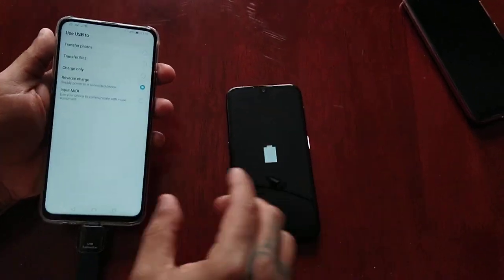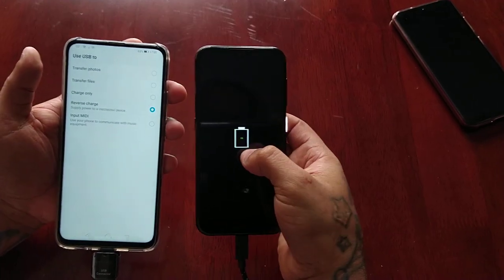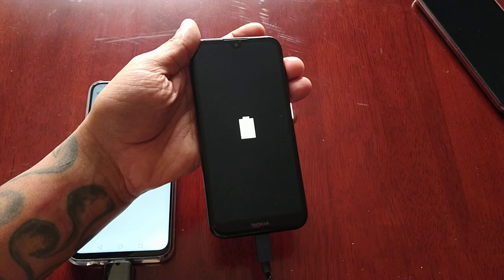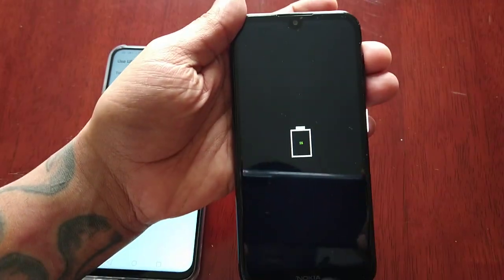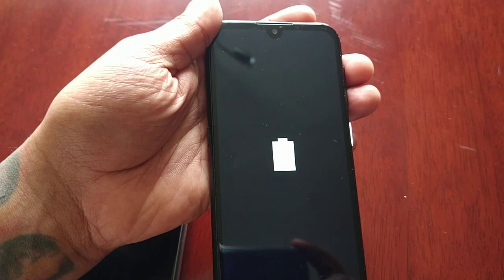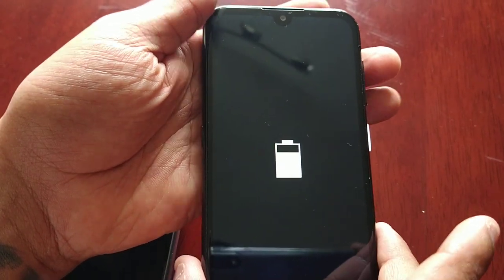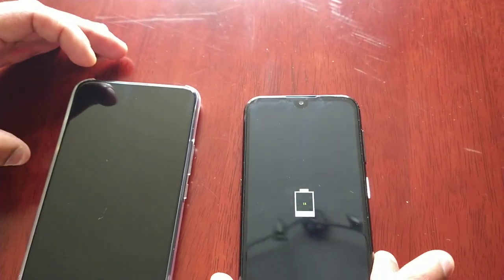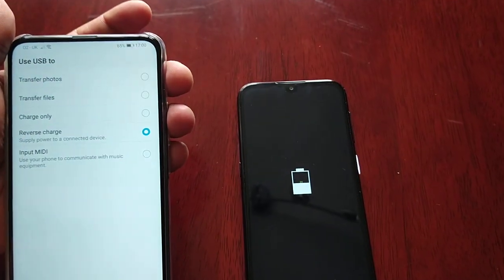As you can see, it's charging up. I'm going to see how long it takes to get to two percent — it's at one percent at the moment. I'm going to time this; it's five o'clock now.